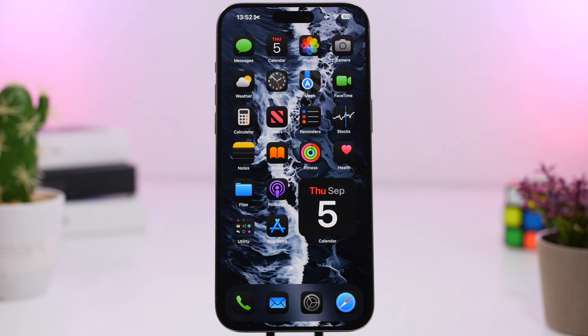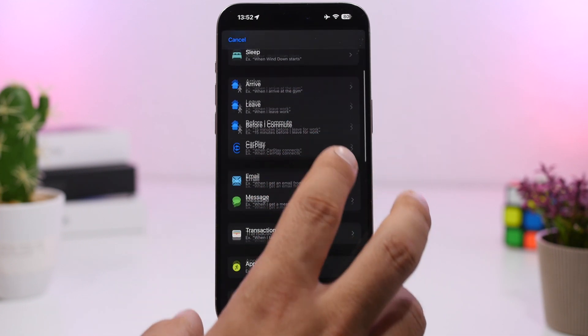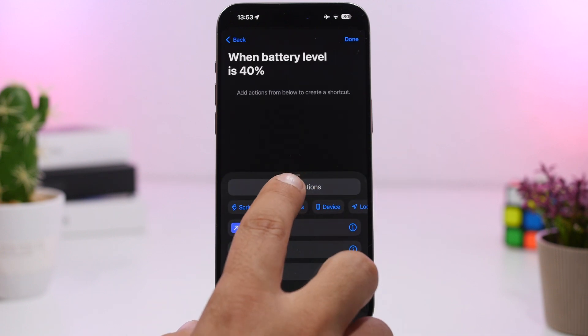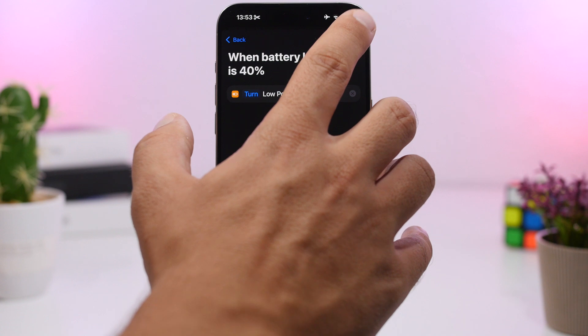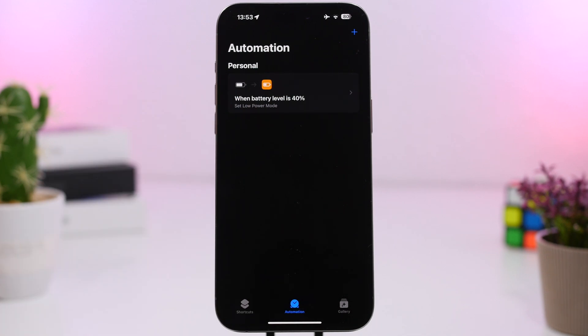Last but not least, low power mode disables itself when you reach 80% battery charge. What's really cool is that you can actually change that limit. Head to your Shortcuts app, go to Automations, tap New Automation, and search for Battery Level. You can set it at any percentage you want — for example 40% — then add a new blank automation, search for Low Power Mode, select Set Low Power Mode, and switch it to Off. That way, whenever your device's battery reaches the percentage you set, low power mode will automatically be turned off. The iOS default is 80%, but you can set it much lower.